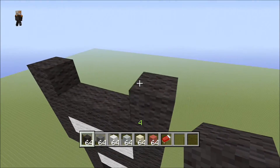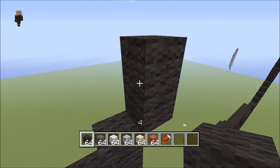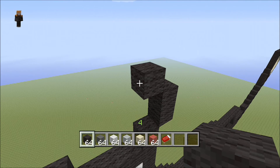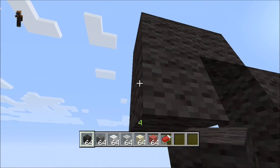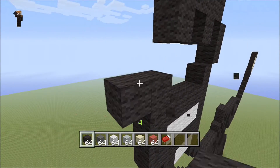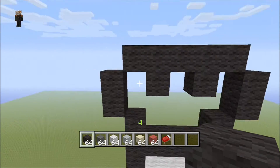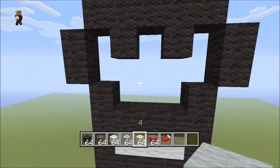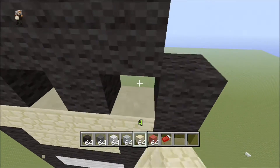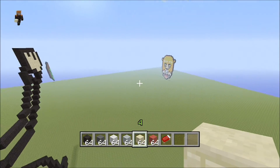Now let's build the hand: come up into the right two, then build the fingers. Every couple of spaces bring it down — same thing for the fingers again — so it's kind of like three fingers. Let's fill it in.